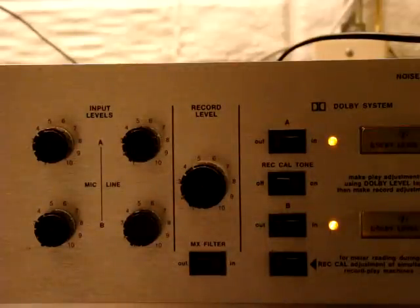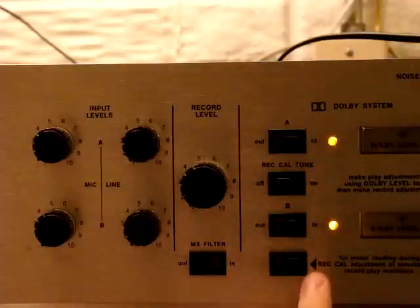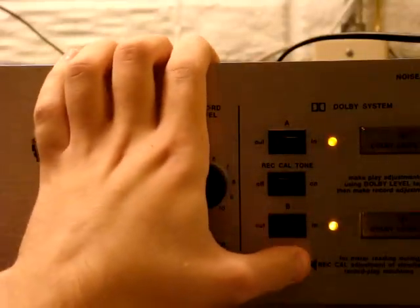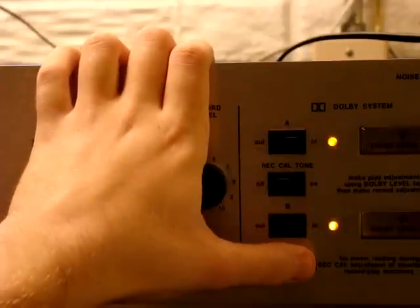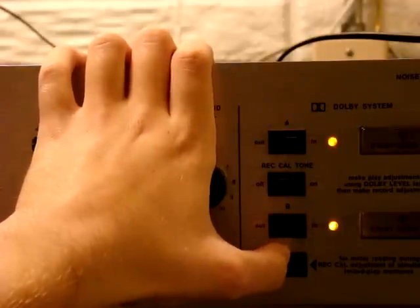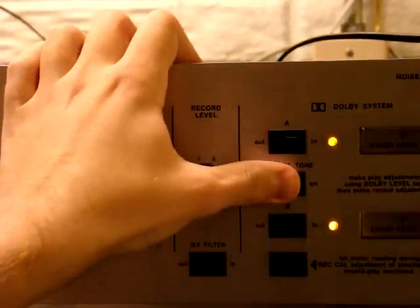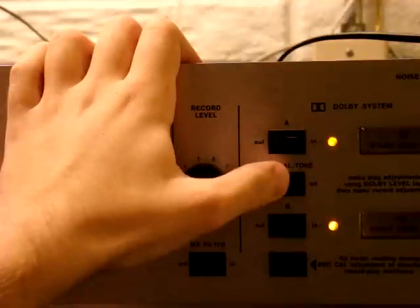Right now it's not changing anything because that's for the line in. If you've got it hooked up to a record-and-play machine with three heads — like a Pioneer RT-707 — you would just slide this over and be able to calibrate your levels. You've got a record tone to also set your recorder itself.